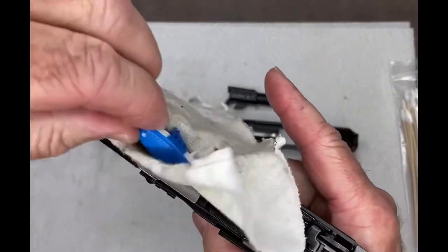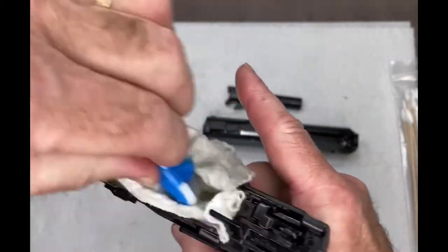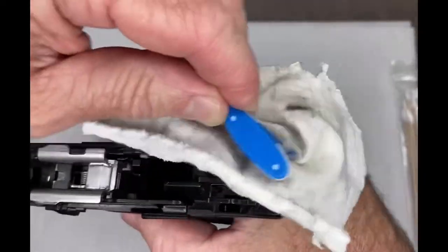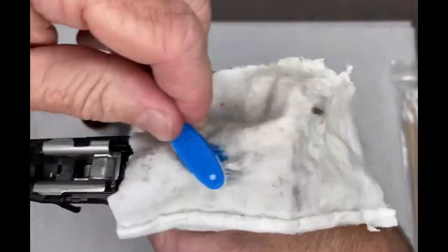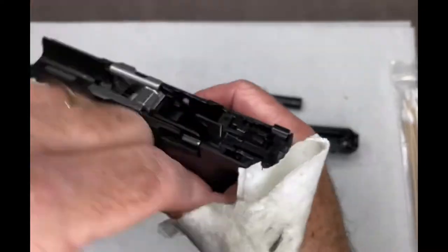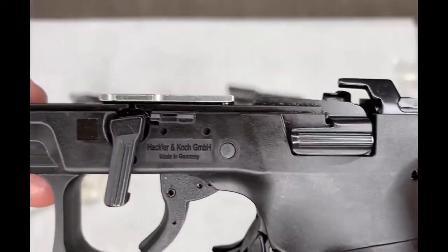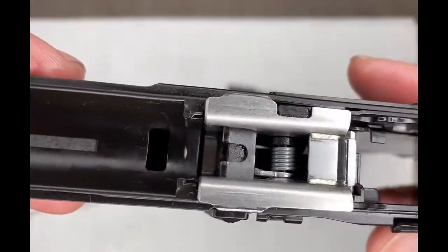Just keep working at it until you've got everything nice and clean. It doesn't have to be completely dry, especially if you're using a CLP like Original Gun Oil, because that'll help protect all the metal parts.